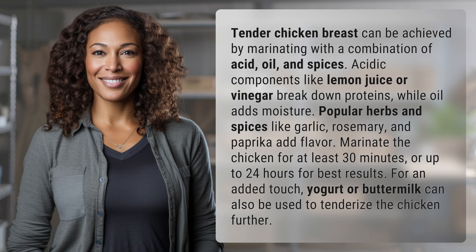Popular herbs and spices like garlic, rosemary, and paprika add flavor. Marinate the chicken for at least 30 minutes or up to 24 hours for best results. For an added touch, yogurt or buttermilk can also be used to tenderize the chicken further.